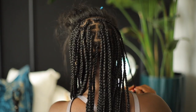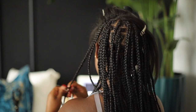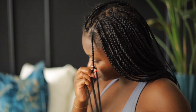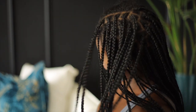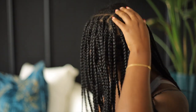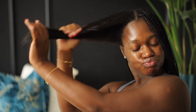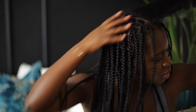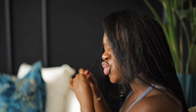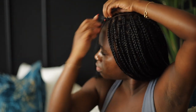This took me two days, intentionally, because I only work with natural lighting and I wasn't about to keep recording after sunset. I started around 7–8 a.m. on a Sunday and finished right before sunset on Monday. In between I ate, made sure I was hydrated, and kept myself entertained — so it was a good two days of doing my hair.